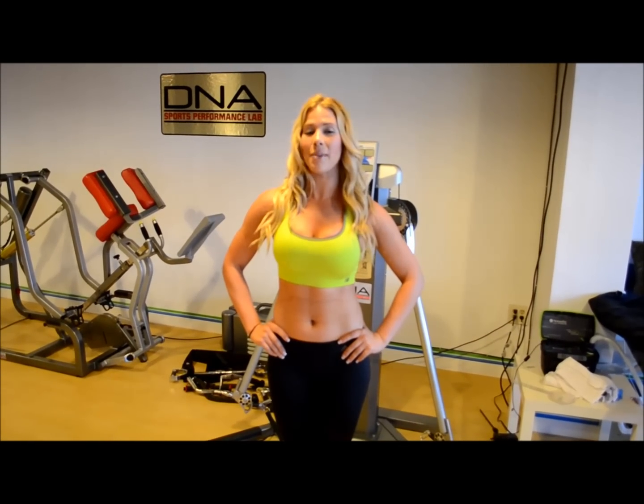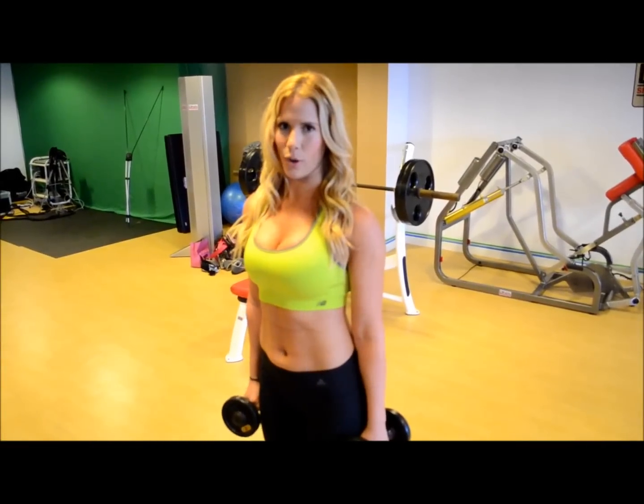Hi, my name is Maria Gonzalez and I'm going to give you some tips on how I keep my legs in shape. The first exercise I'm going to show you is squats.